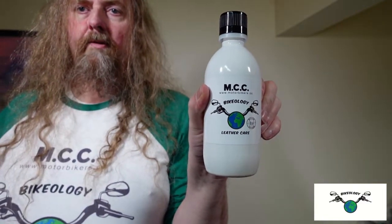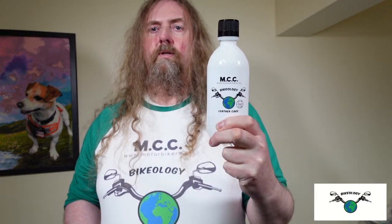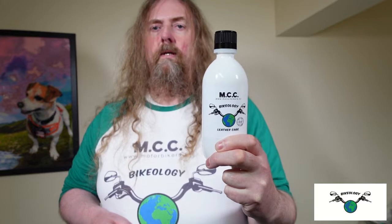As with everything we make, this is 100% natural, specially designed for treating leather — making it stronger, more supple, and more waterproof. It's also got natural anti-fungal and antibacterial agents in it to help stop any molds forming when your leather gets wet or is stored over winter, stopping all that mold building up.